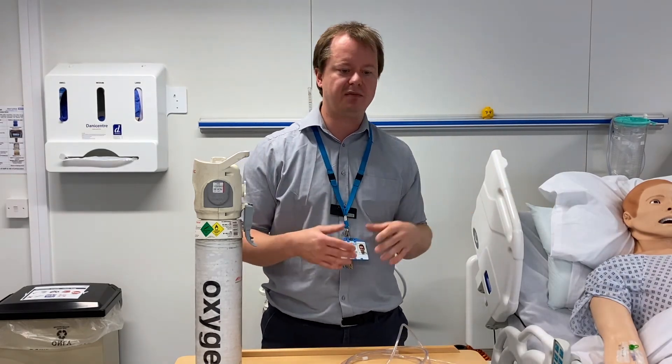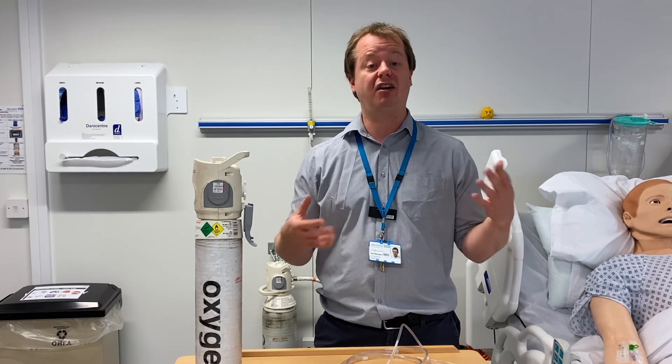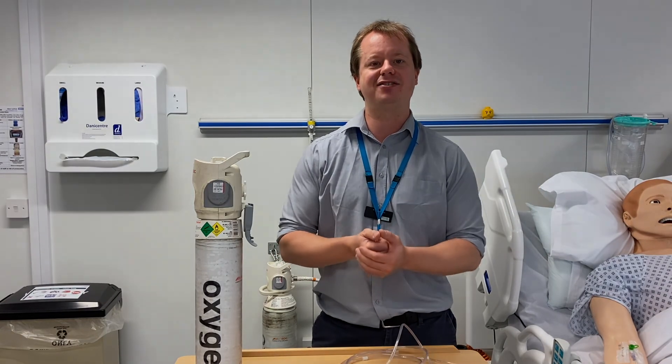We'll show you some devices in the next video that you can attach to your patient to give them oxygen, and then in our Zoom sessions we'll talk about how you decide on what amount of oxygen to give them. Thank you very much.